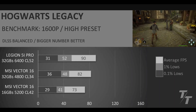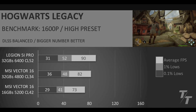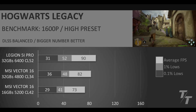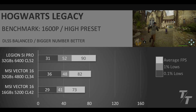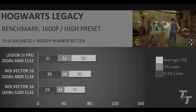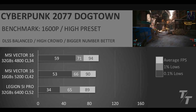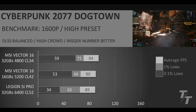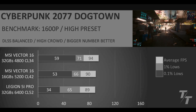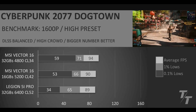It's a similar story in Hogwarts Legacy — the Lenovo 5i Pro is at the top of the leaderboard again. The MSI Vector 16 does have better 0.1% lows with the RAM upgrade. Comparing the MSI Vector 16 before and after the RAM upgrade, I'm very happy with the uplift across the average, 1%, and 0.1% lows. In Cyberpunk 2077 in Dogtown, the MSI Vector 16 with and without the RAM upgrade take the top two spots — not the biggest uplift, but still great performance.